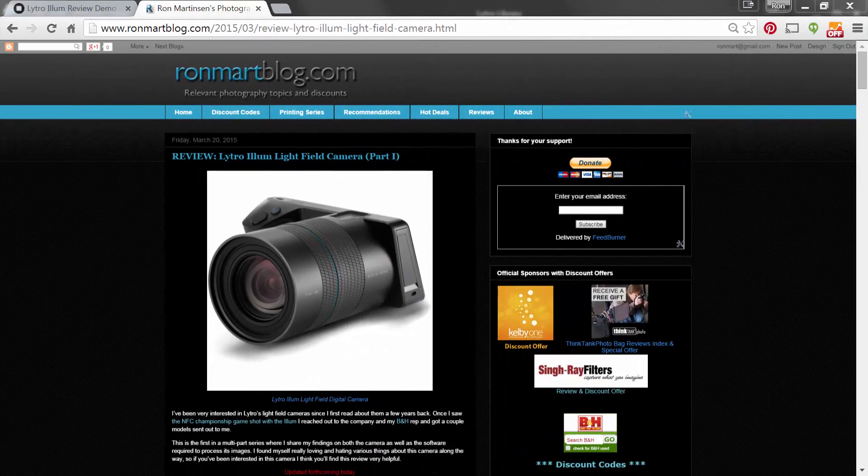Thank you very much for joining me. Please visit ronmartblog.com where you can read my review about the Lytro Illum, as well as get discounts on a lot of software and products, read my printing series, get recommendations on products, latest deals, and so much more. Thanks a lot, bye-bye.